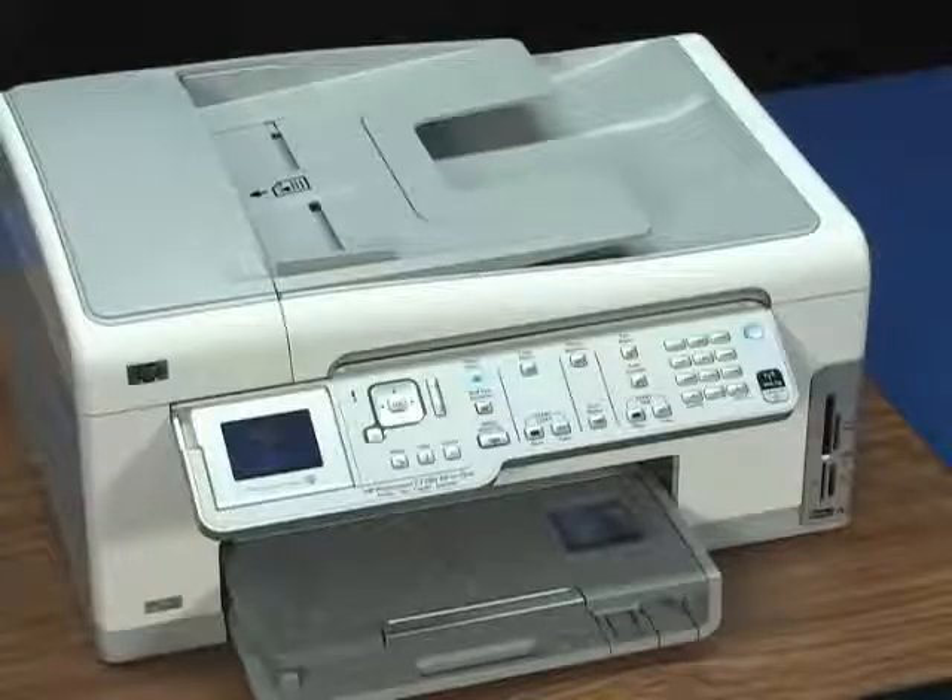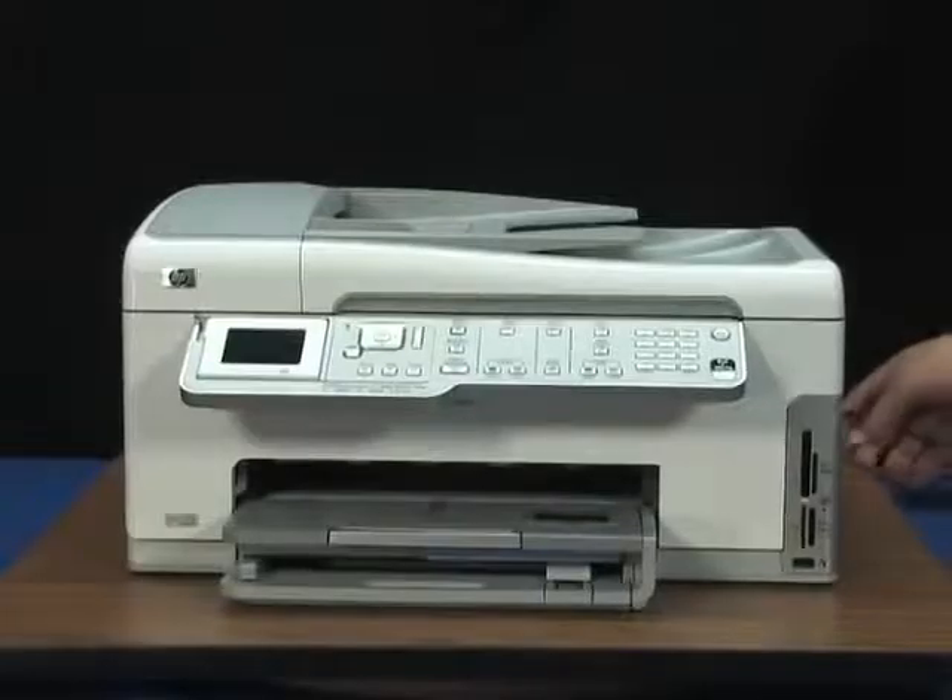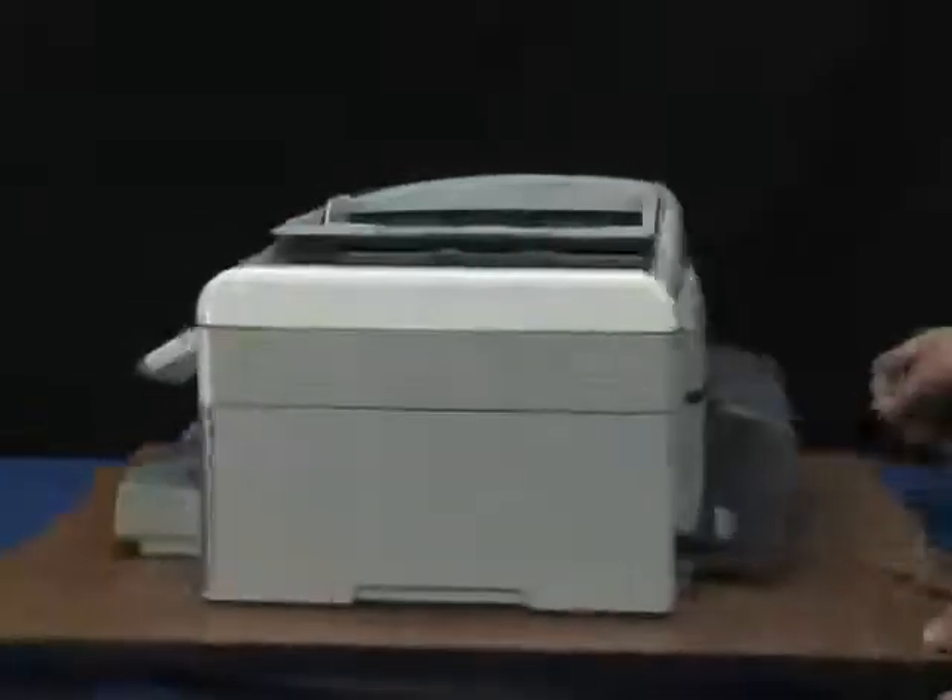Check the paper path from the back of the printer. Trying to clear jams from the front trays can cause damage to the printer, so always attack paper jams from the back. Turn the power off by disconnecting the power cord from the back of the printer while the printer is powered on.